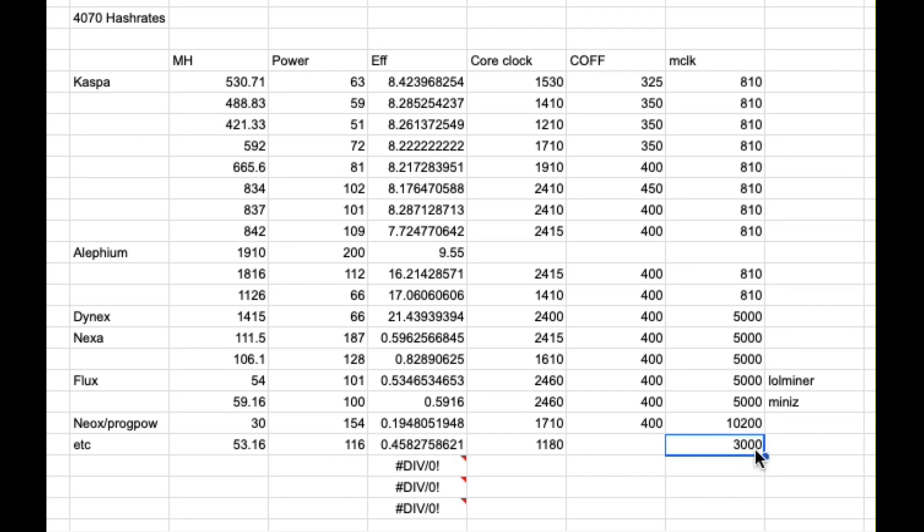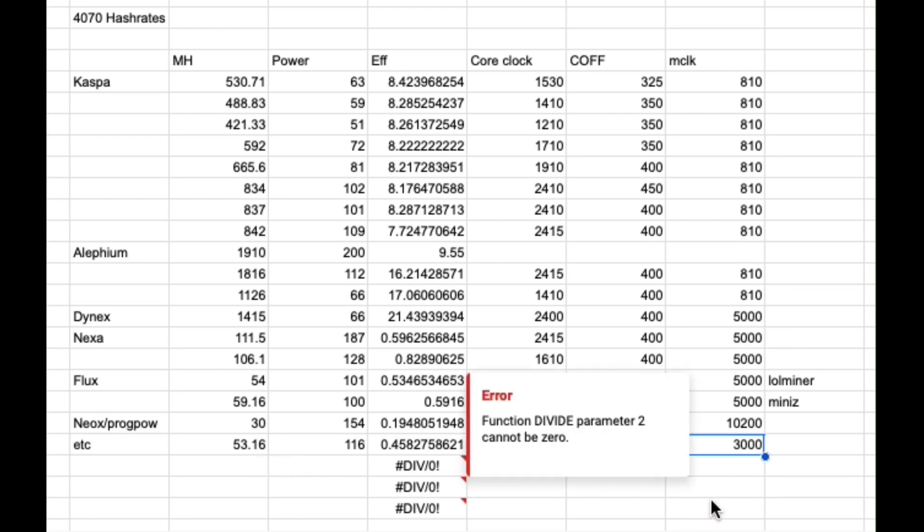So that was kind of what I found with this card for the most part, except for on Dynex — you could get almost the same efficiency and raw power out of a 3070 at less than half the price. With ETC, the memory bus, even though it's GDDR6X, is just collapsing under the weight. 53 megahash — not great. Memory subsystem is still pretty weak.